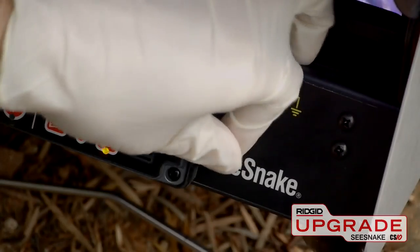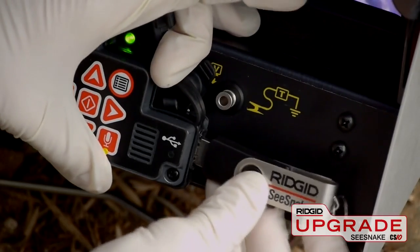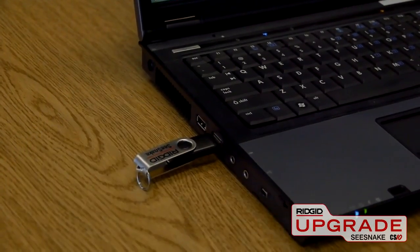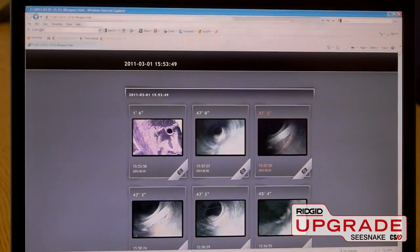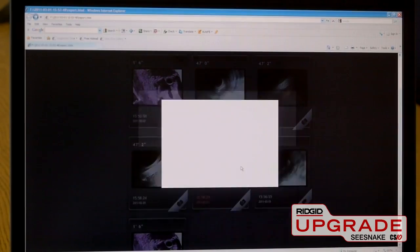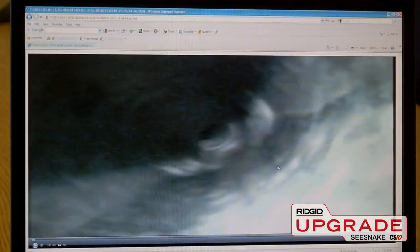The CS10 can capture still and video images directly to a USB thumb drive, and automatically generate a professionally formatted report that can be opened in any standard web browser. Images can be viewed at their full resolution, and video clips can be played by simply clicking on them.